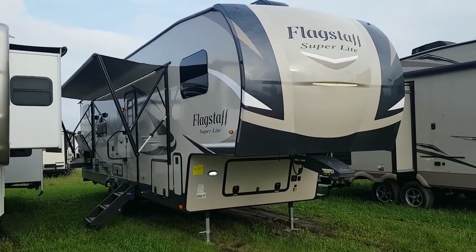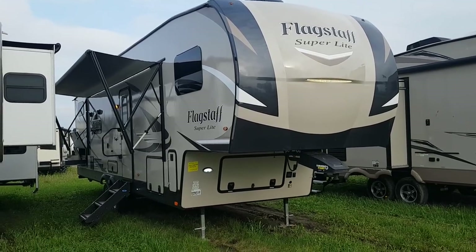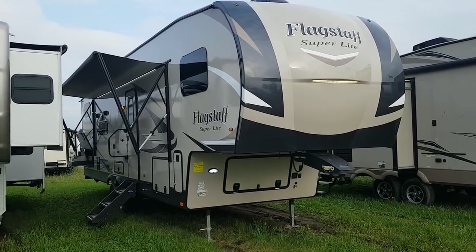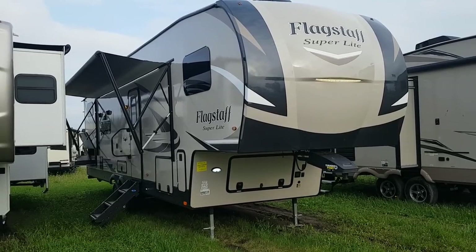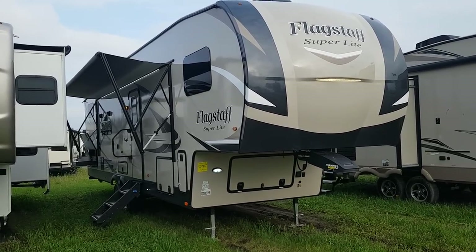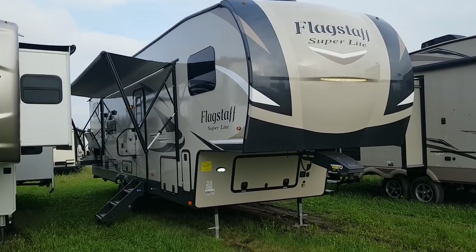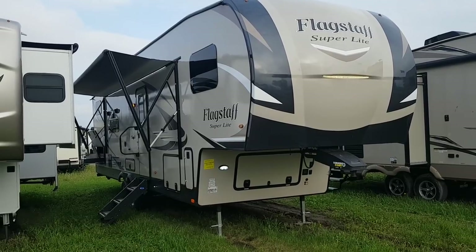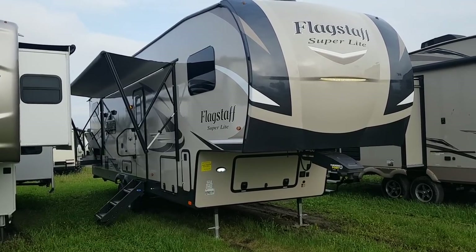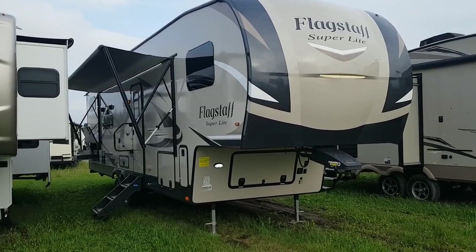Jonathan Allum here from Campwood RV in Stratford, Ontario. Today's video features the 2020 Flagstaff Superlite 529BH. This is a 29-foot box length ultra-light fifth wheel made by Flagstaff RV. It weighs 8,900 pounds dry weight and is a two-bedroom model with a front queen bedroom and a rear bunk room. It's also equipped with two power slide outs and has an outside kitchen. We'll do a walk-around and then check out the interior.